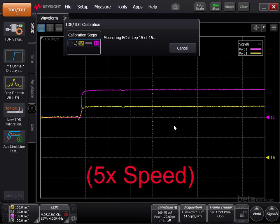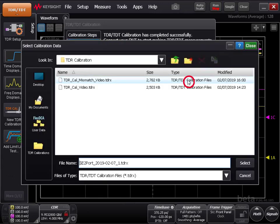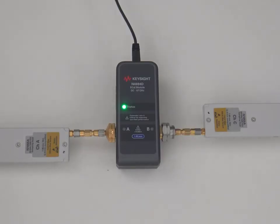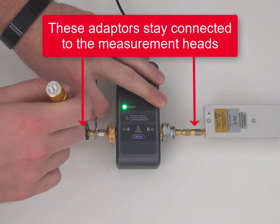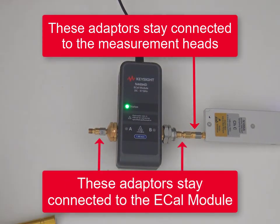When the measurement calibration is complete, you will be asked where you want to save the calibration file. Click Browse, navigate to your preferred location, and give the file a descriptive name. Click Done and remove the measurement heads from the calibration module. Remember not to remove the extended measurement head adapter if you are using one.